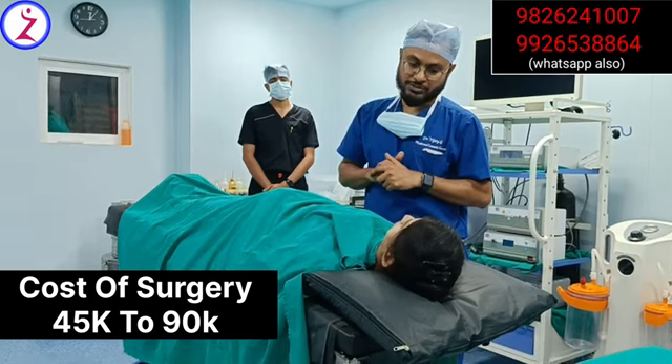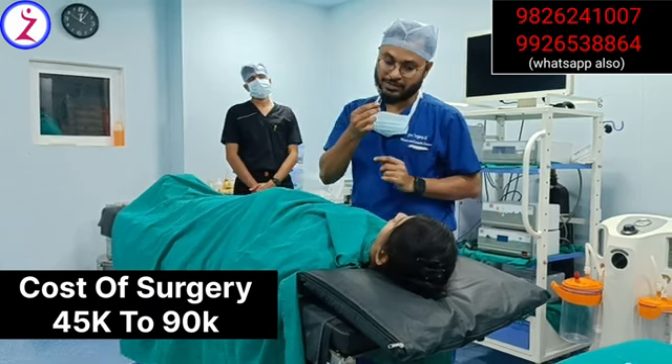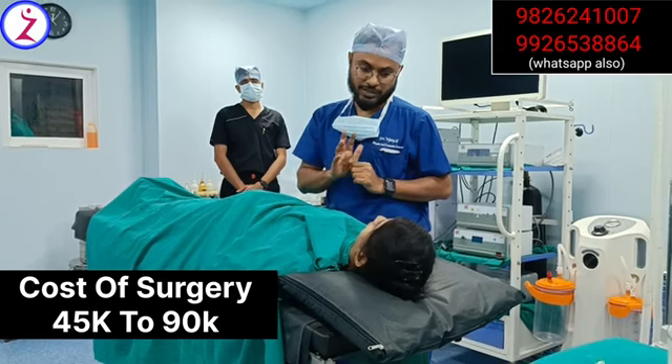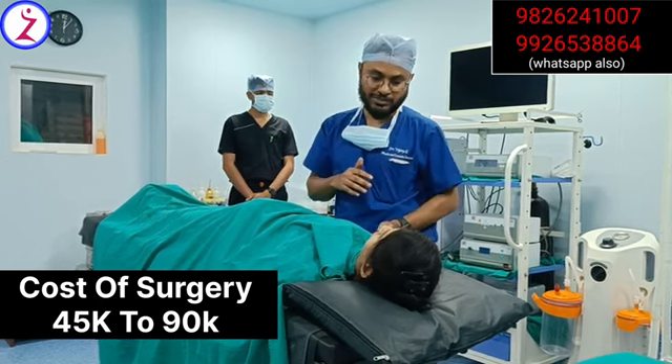Do you have any doubts? No doubts. The actual permanent result you will get at the end of one to two months, because edema and swelling will be there initially. Once the edema reduces, the actual results will come. So you don't have to worry about the edema at this stage.